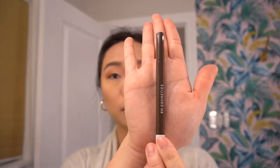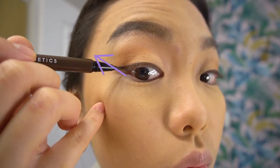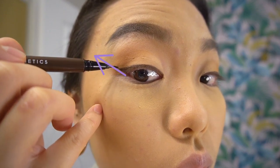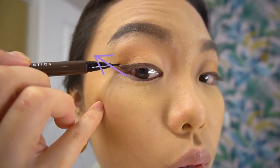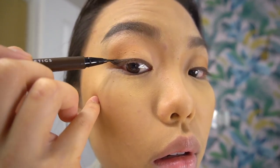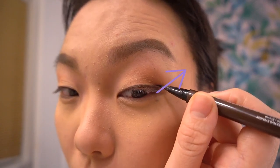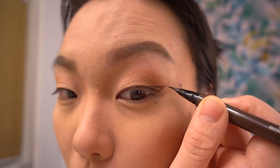Now going in with a brown liquid liner — I'm using one by M Cosmetics. A trick to get a perfect cat eye every single time is to follow your lower lash line. Imagine if your lower lash line were to continue upward — you always want to follow that upward trend. I'm making a very small cat eye but it makes a huge difference. Follow your lower lash line to create a tiny wing and you'll get a perfect cat eye every single time.